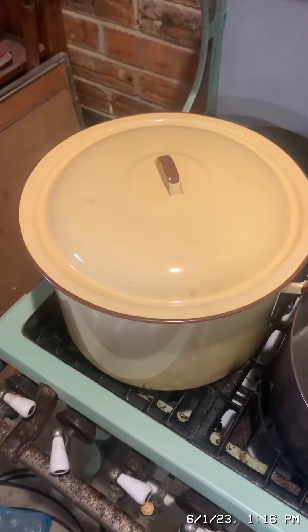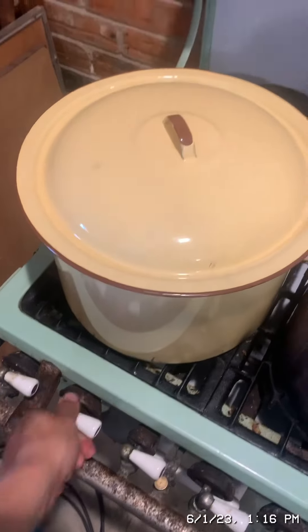It's been about 10 to 15 minutes, let's check on the mussels. It does look like they've opened, so I believe they're done. Now I'm going to turn off the heat and strain out the juice and set it aside.